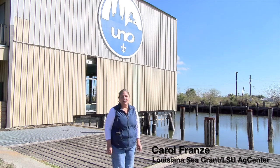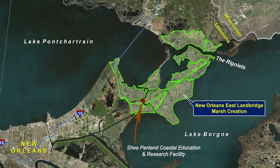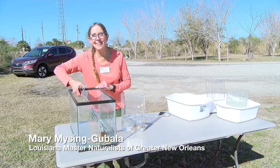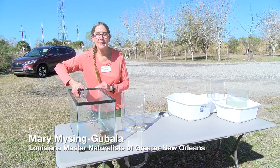We're here today at the UNO Coastal Education Research Facility in East New Orleans on the edge of Lake Pontchartrain. We have a guest speaker today, Mary Gabala, who's going to teach us about blue crab anatomy, adaptations, and life cycles.